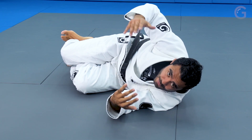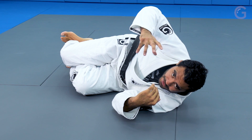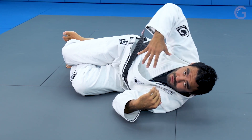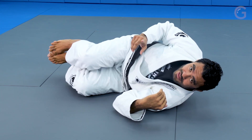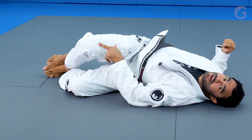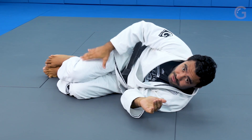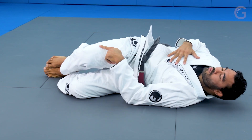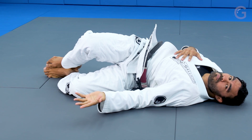From here I have main ways to sweep. Now, why you cannot put your back on the ground — the goal of your partner when you try to sweep is to put your back on the ground. If you put your back on the ground in the half guard, pay attention what happens: when my partner puts my back on the ground, my half guard is gonna open. If I'm on my side, on my shoulder, my half guard is very strong. Once you put my back on the ground, my half guard opens and you're gonna have an easy time to pass.